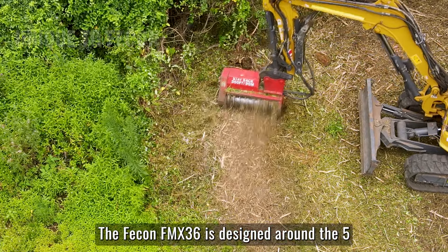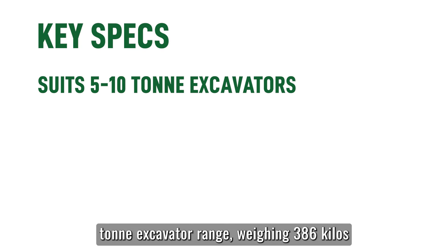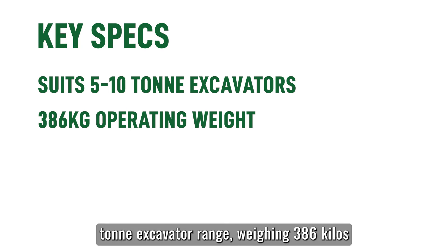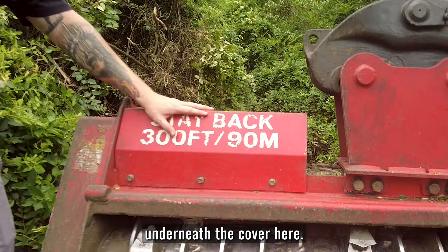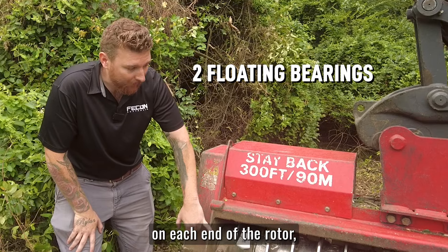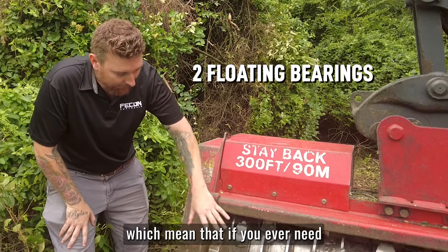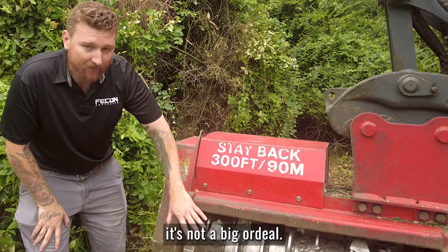The FECON FMX 36 is designed around the 5 to 10 tonne excavator range, weighing 386 kilos, with a 45cc variable pump motor underneath the cover here. It features two floating bearings on each end of the rotor, which means that if you ever need to drop the rotor out for any reason to do maintenance and repairs, it's not a big ordeal.